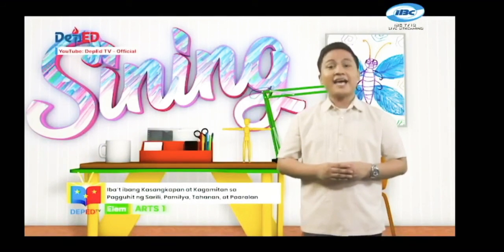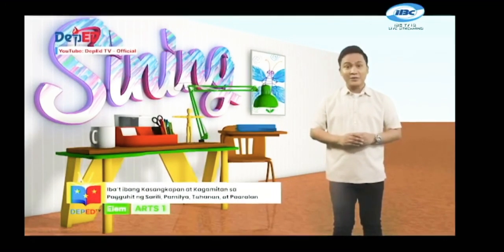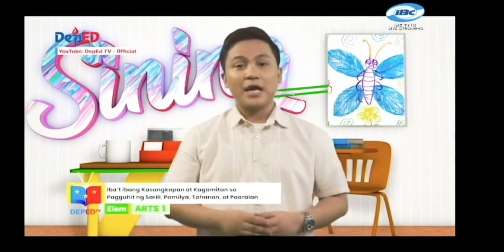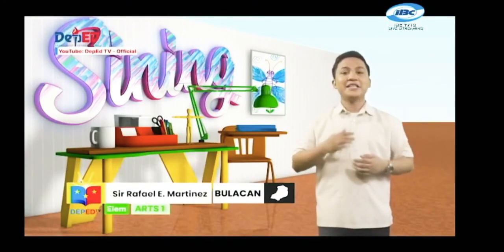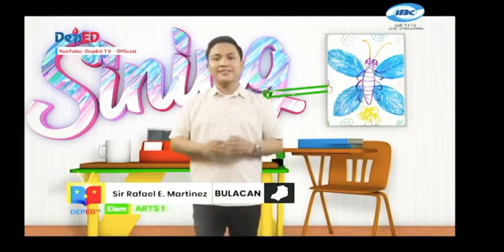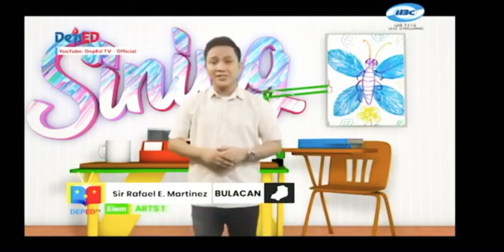Ngayon ay alam na natin ang mga kagamitan at kasangkapan na maaari natin gamitin sa paguhit. Mga bata, hindi naman natin kailangang gumastos ng malaki para makabuo tayo ng isang magandang sining. May mga tinatawag tayong natural na materyales na malaya natin makukuha sa ating paligid. Basta't lagi natin aalagaan at ingatan ang ating likas na yaman. Hindi mahalaga kung ano o magkano ang mga ginamit mong materyales sa iyong likhang sining. Makikita natin ang natural na ganda nito basta't ito'y galing sa iyong puso. Muli ako ang inyong Sir Rafi na nagpapaalala na ang galing natin sa sining ay ating pagyamanin. Talento mo ay biyaya. Ibahagi mo ito sa iyong kapwa. Abangan natin ang mga susunod pang leksyon dito sa DepEd TV kung saan ang pag-aaral ng art ay cool na cool. Art is cool! Hanggang sa susunod na linggo mga bata!